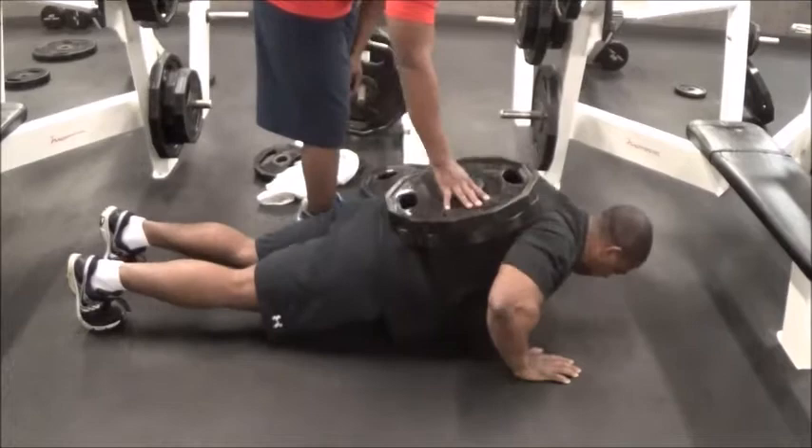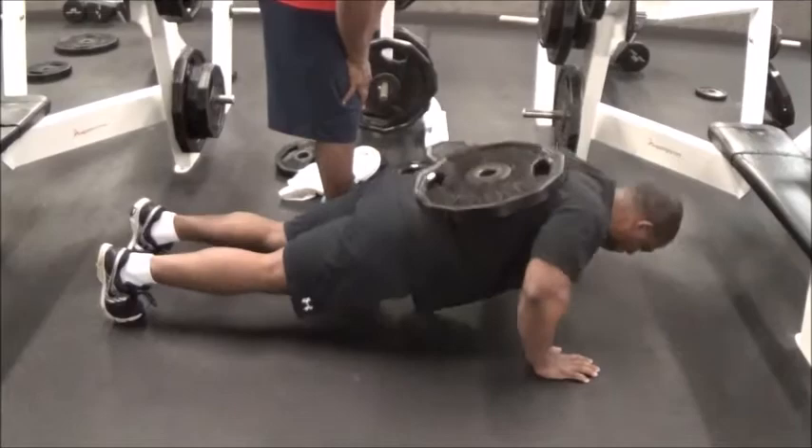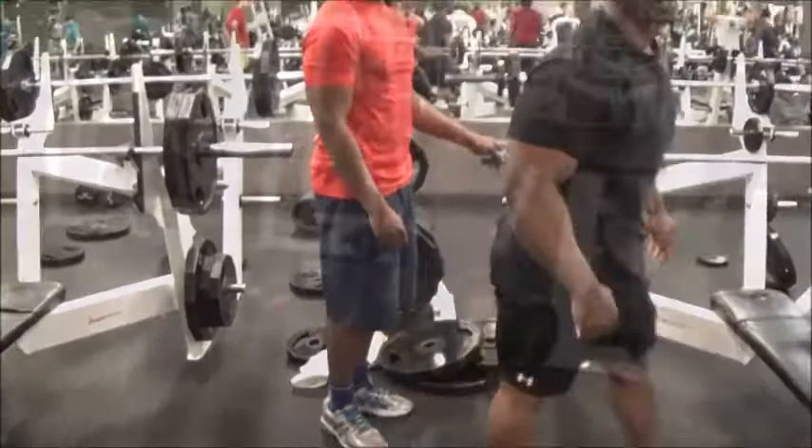The first exercise I did was pushups with some plates on me. I decided to do some unique lifts — usually I do a lot of free weight stuff, but today was more unique lifts I don't normally do, just to show you guys some different things you can incorporate into your chest routine. I started off with three plates and did about six, then two plates for six, and one plate also for six.